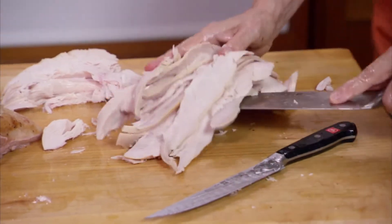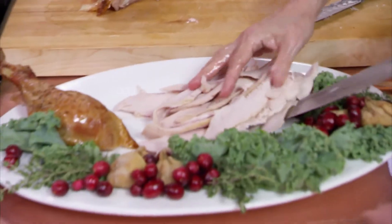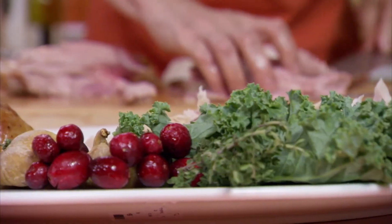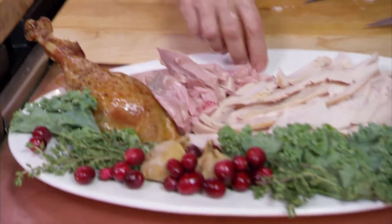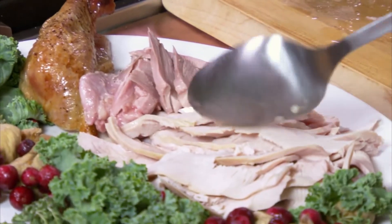I'm going to do some dark meat. You put a nice assortment of dark meat and white meat on the platter. If in the process of carving your turkey has gotten cold, just take a little hot broth and spoon it over the top.